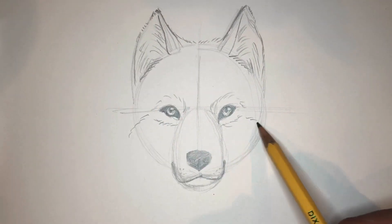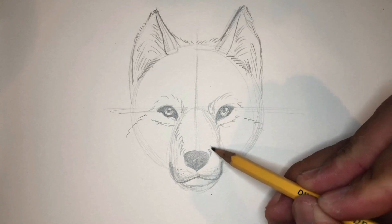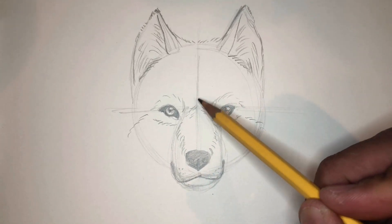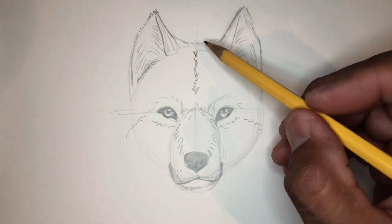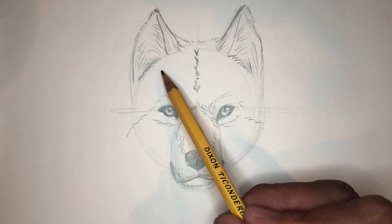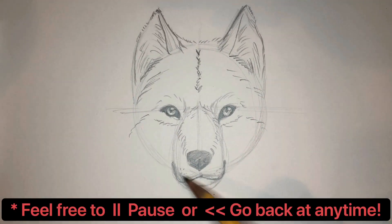Remember to pause and go back if you need to. I'm going really fast here — comment below if it's too fast. Remember, some guidelines are here to stay to help out and some are just decoration. Some people like that sketchy look. If you no longer need them, go ahead and erase them.